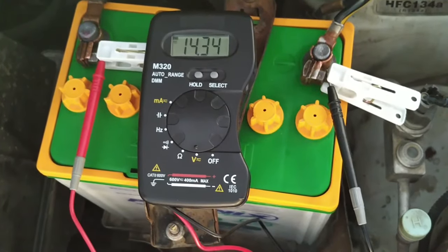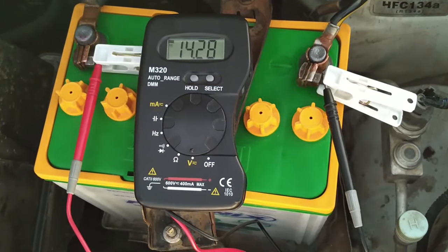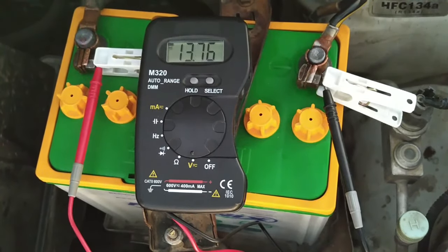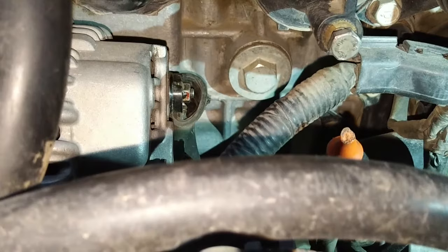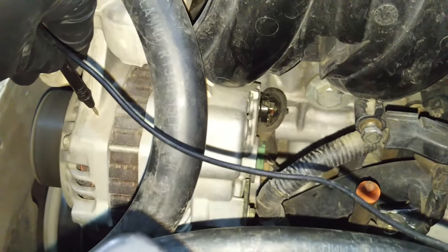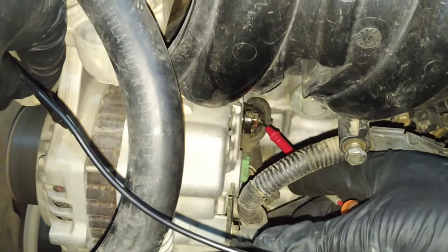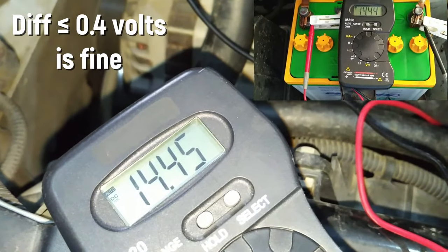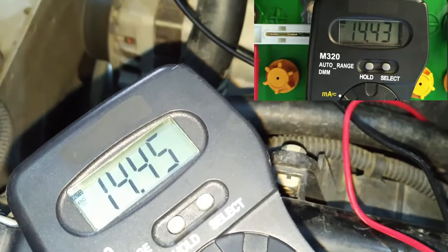Raise RPMs a few times — there shouldn't be any significant rise in the charging voltage. If it crosses 15 volts and continues to rise, you have a bad voltage regulator. Most modern vehicles regulate voltage output through the PCM, the powertrain control module. Now let's test the output voltage at the alternator itself. Touch your red lead to the B+ post on the alternator and the black to the alternator housing. The readings should roughly be the same as the battery. If there's a difference, there's resistance in the circuit, and you'll need to check for bad positive or ground connections. We will also run a few voltage drop tests on both the supply and ground side later in this video.